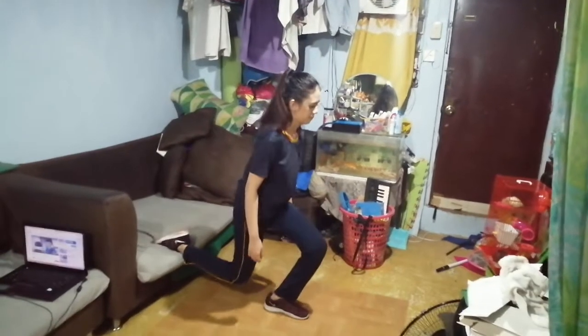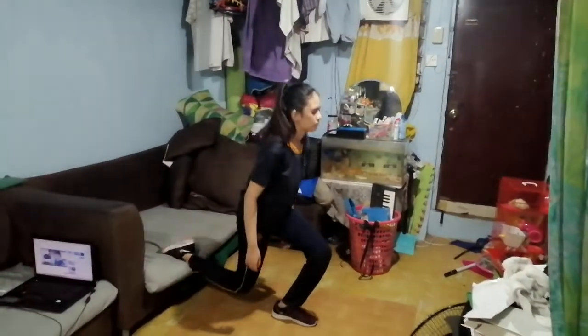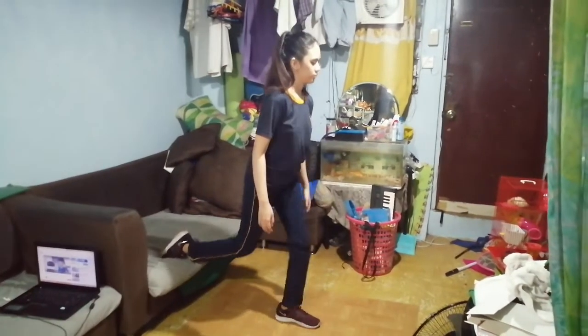Single Lunge. Step your foot forward, then let your other foot bend. Keep your body upright and step back. Do the process for 20 seconds.